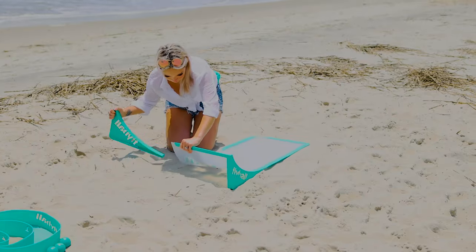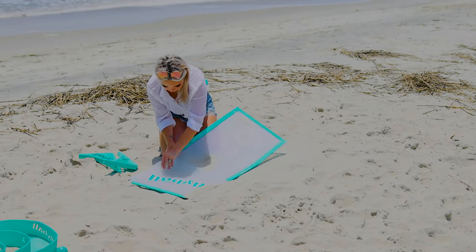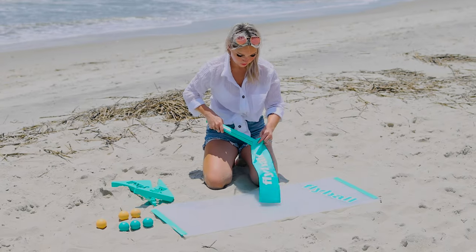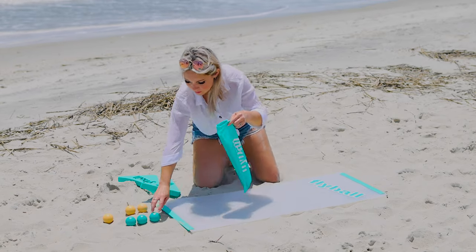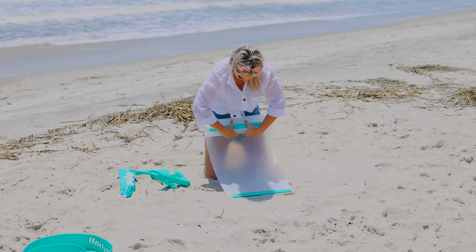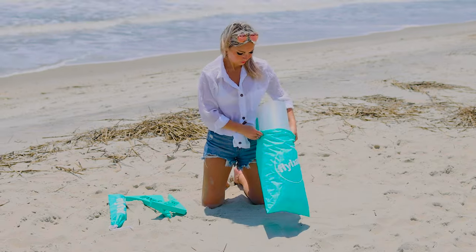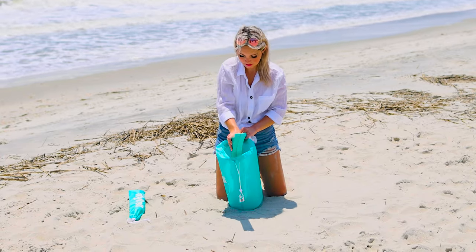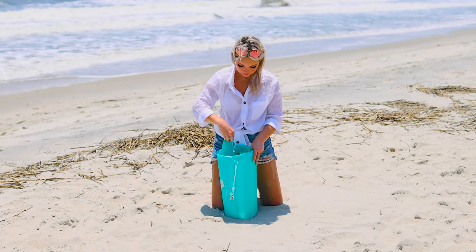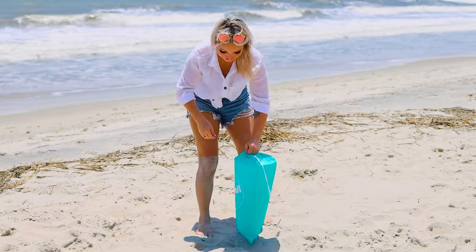Now that you are done dominating the competition, it's time to put your game away. Remove the ramp sides and side supports from the ramp top — you can leave the front and back side supports on. Place the four side supports and six balls back into the small bag. Then take the ramp top and roll it up a bit smaller than the size of the large bag and place it into the big bag. It is important that this is the first part to go into the bag. Next, place the two ramp sides into the bag followed by the small bag and then the target rings. Cinch up the bag and you are ready to roll.